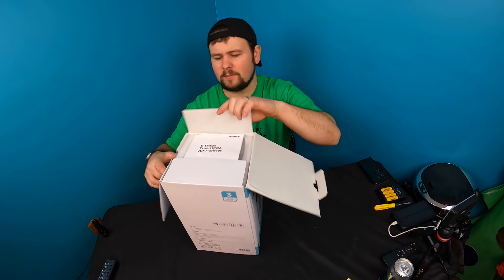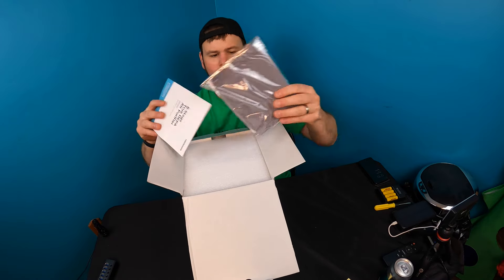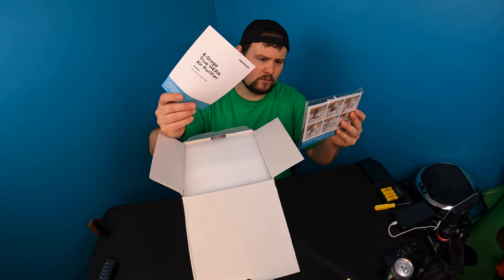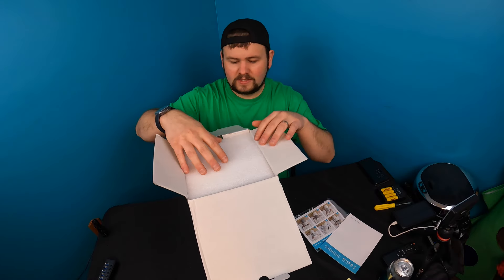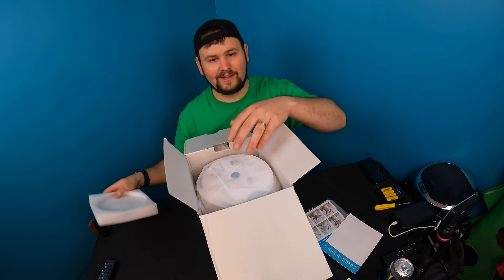It looks like this is going to be a small to medium size purifier. They give you a manual, and a bag — that looks like it's the filter. So that's an interesting filter: a good washable, reusable filter. I like that.